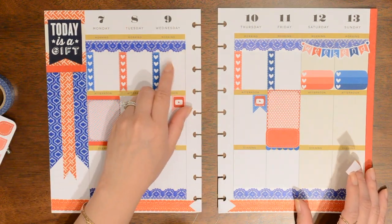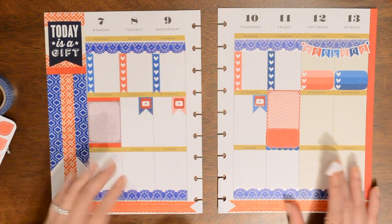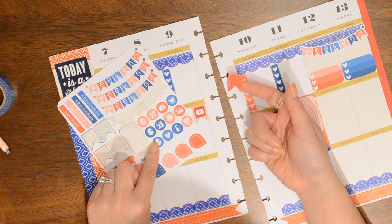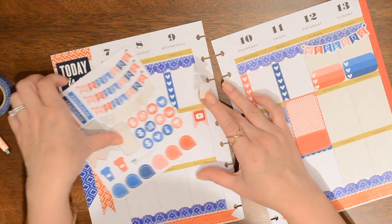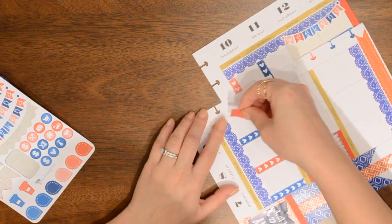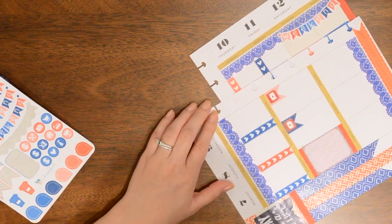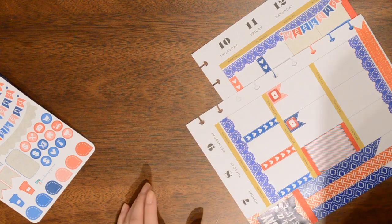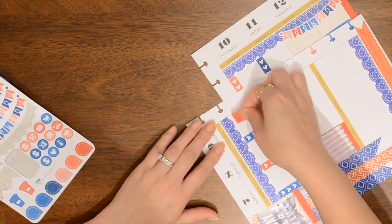I also have a bill due on the 9th, which is my cable and internet bill. So I'm going to take the last flag that I have from the list and I think I'm going to use one of the dollar bill signs and put one inside to mark that bill that's due. If you guys happen to hear crying — it is Bear. He is crying about something; I'm not really sure what, but he's crying.